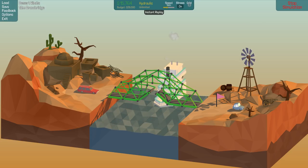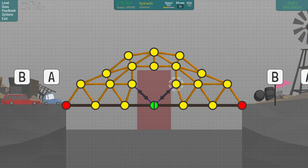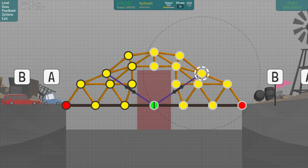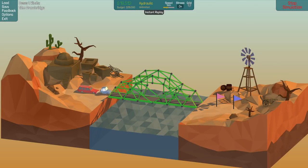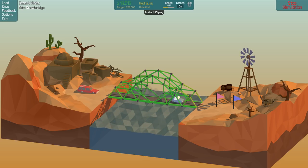It opened, but did it open enough? No it did not. How could I fix this easily? I'll get rid of these hydraulics and expand them out to back there. I don't know if that'll mess up the structural strength, but it should make the bridge open up enough for the boat to get through.